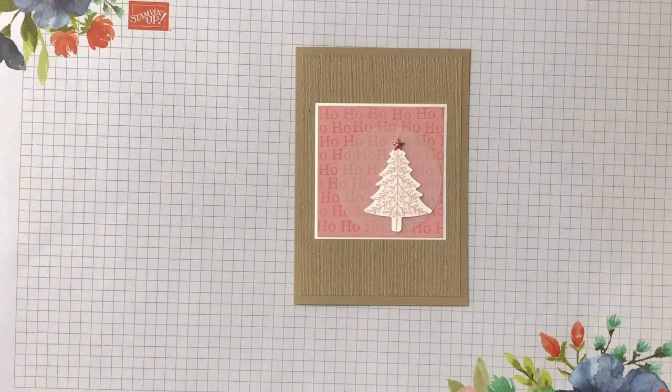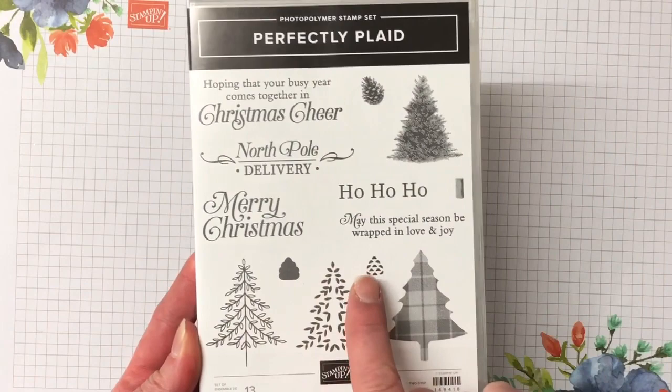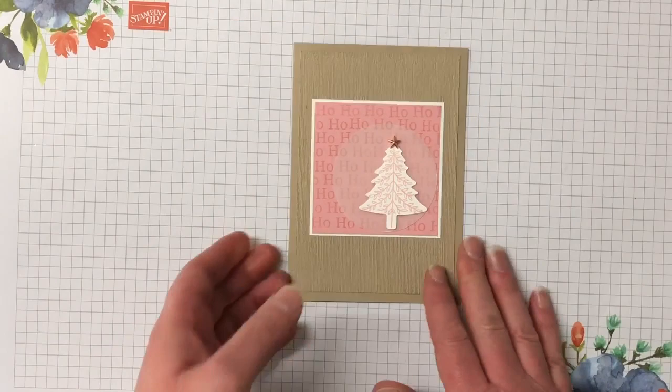This month for November we are using the Perfectly Plaid stamp set — it's in the holiday catalogue. It's a really gorgeous set with four beautiful trees, lovely fonts, and sweet little pine cones. It's a 13-piece photopolymer stamp set and you can buy it in the bundle with the tree punch. I highly recommend that because you save ten percent, and I am using the punch today in my card.